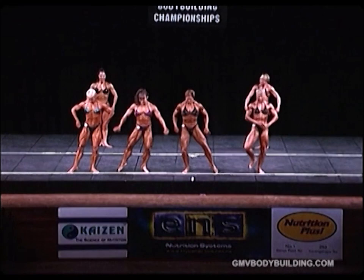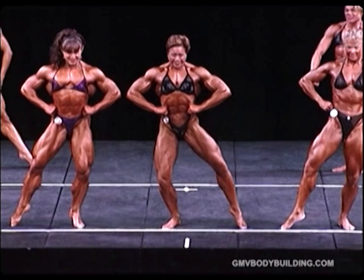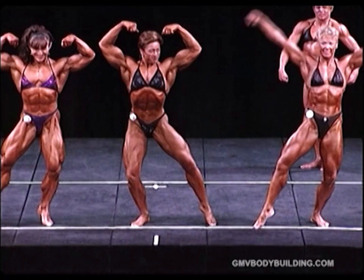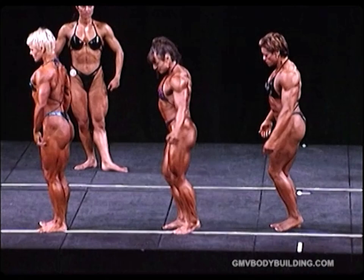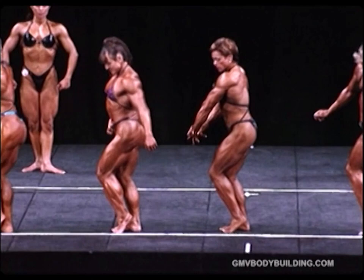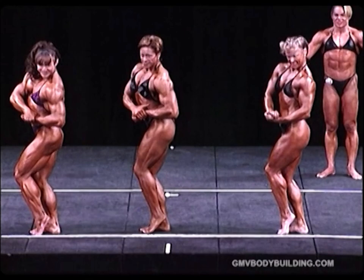Let's breathe. Followed by double biceps. Relax, turn to your right, side chest. Triceps.